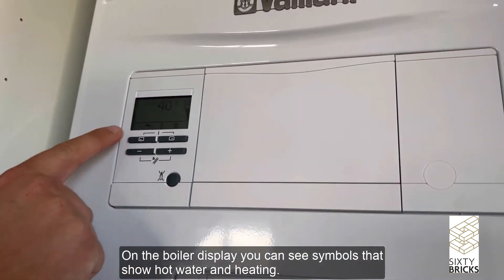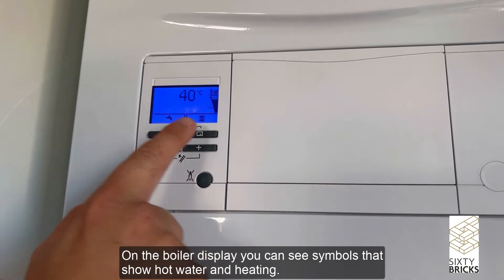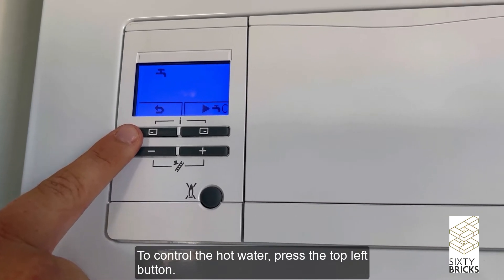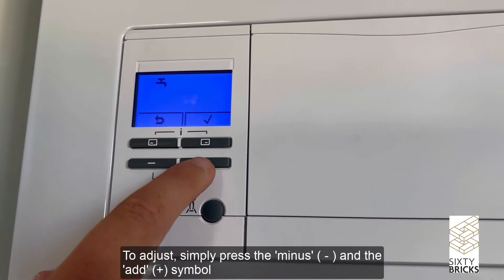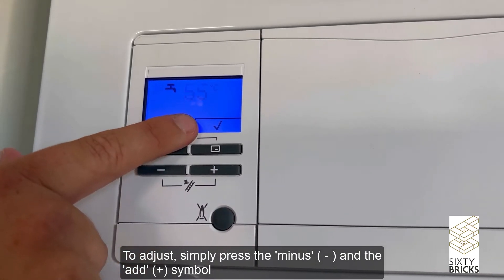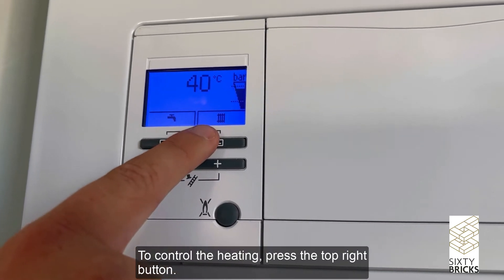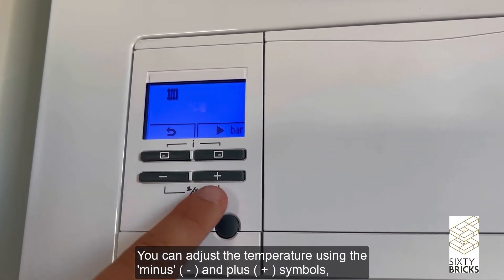On the boiler display you can see symbols that show hot water and heating. To control the hot water, press the top left button — this will display the current temperature. To adjust, simply press the minus and plus symbols, then click the top right button to confirm.